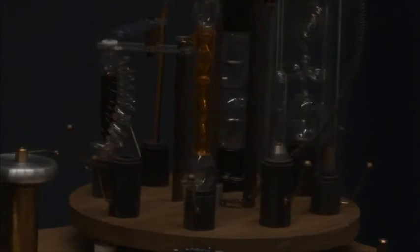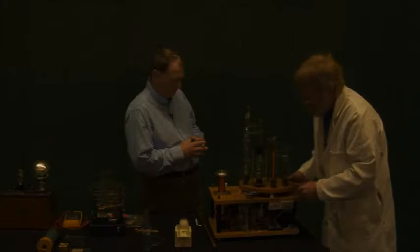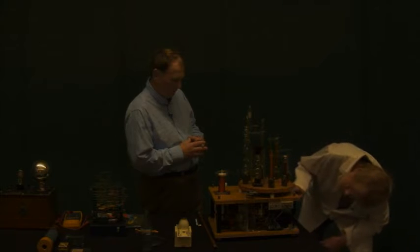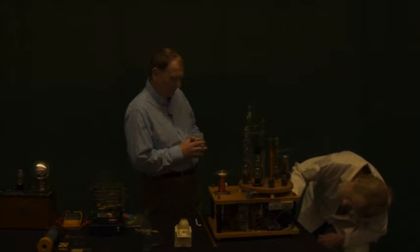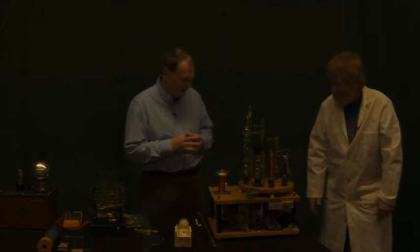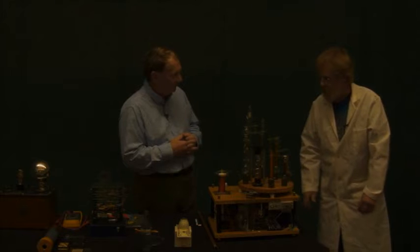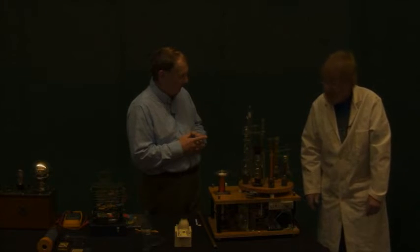The next tube is filled with a liquid called fluorescein, which fluoresces — and you will see that happen. Something inside the workings has gone awry, so that's about all we can do. Take it home and fix it. You have to admit this was an adventure. We've had all sorts of technical issues, and that really gives me an appreciation for what you probably went through building this.